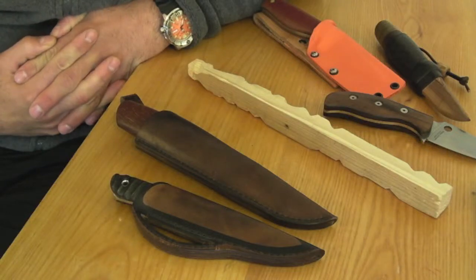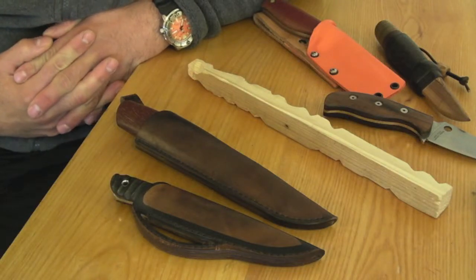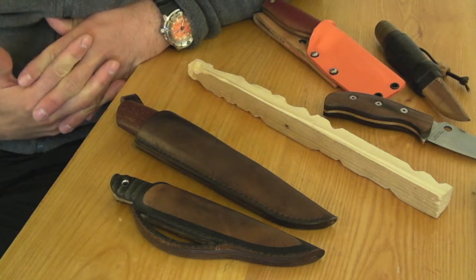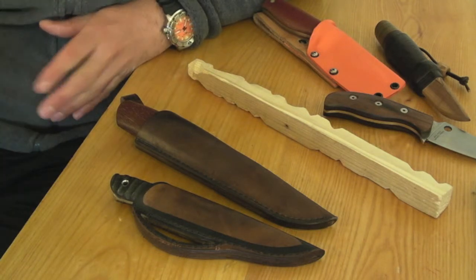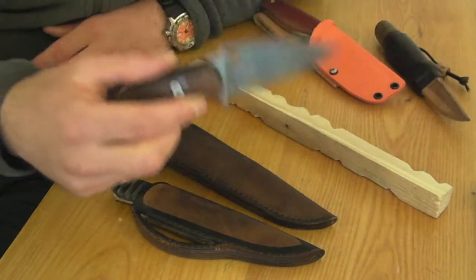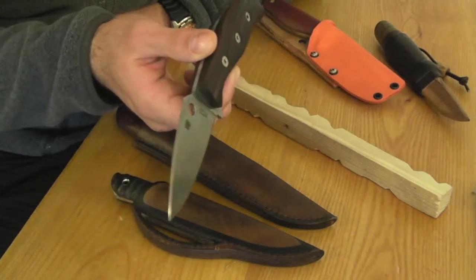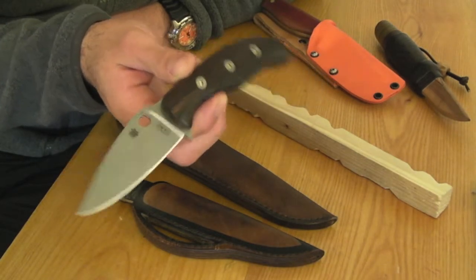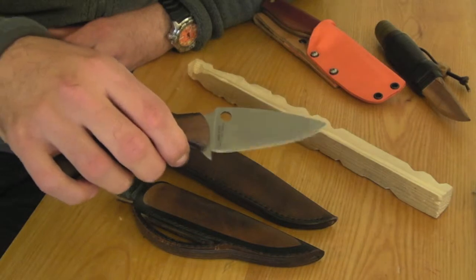Hi. I'd like to show you some different types of grinds that are not so usual as some other types. For instance, full flat grind. This is a Spyderco Mule series CTX XHP in full flat grind.